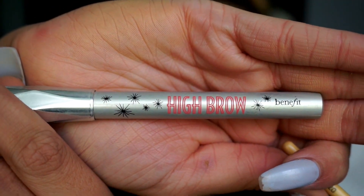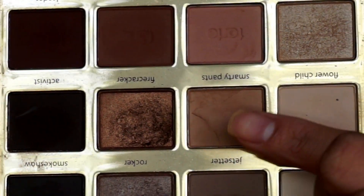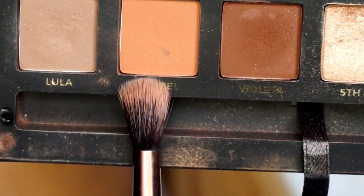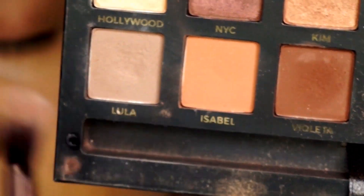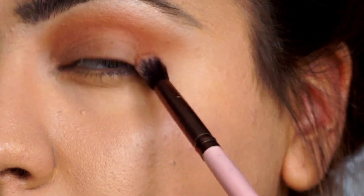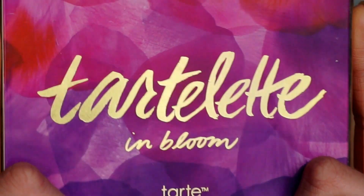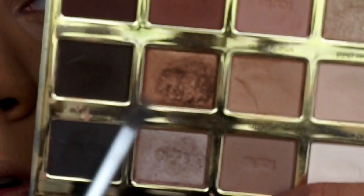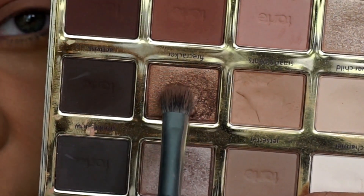I forgot to mention: for the underbrow highlight I just used my Benefit High Brow, and the Coastal Scents Concealer Brush to blend it out. We're going in with the Tartlete and Bloom palette with our all-over color Smarty Pants. Then we're going in with the Mario palette — this orange one — as our transition shade, using our Lexi 205 crease brush. Going back to Tartlete and Bloom with the color Firecracker, using the same Sephora brush from the first lid color, just putting that all over the lid.